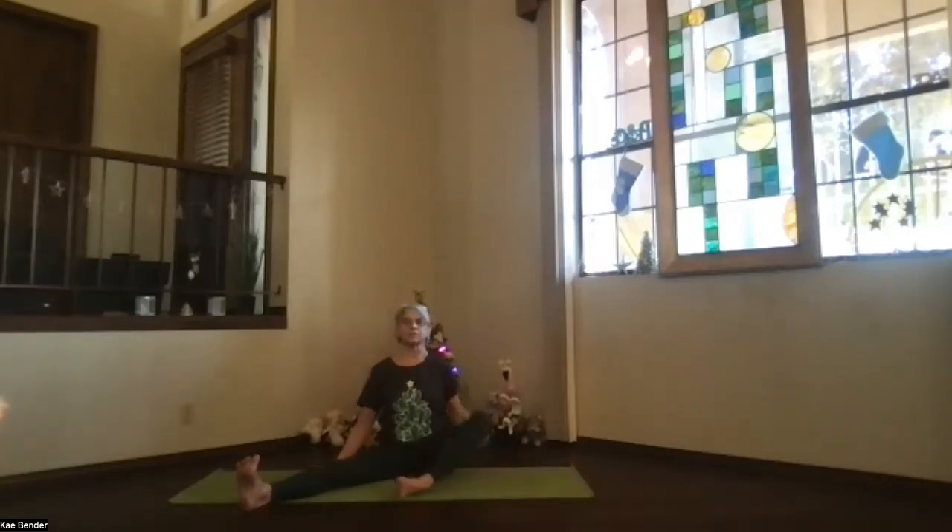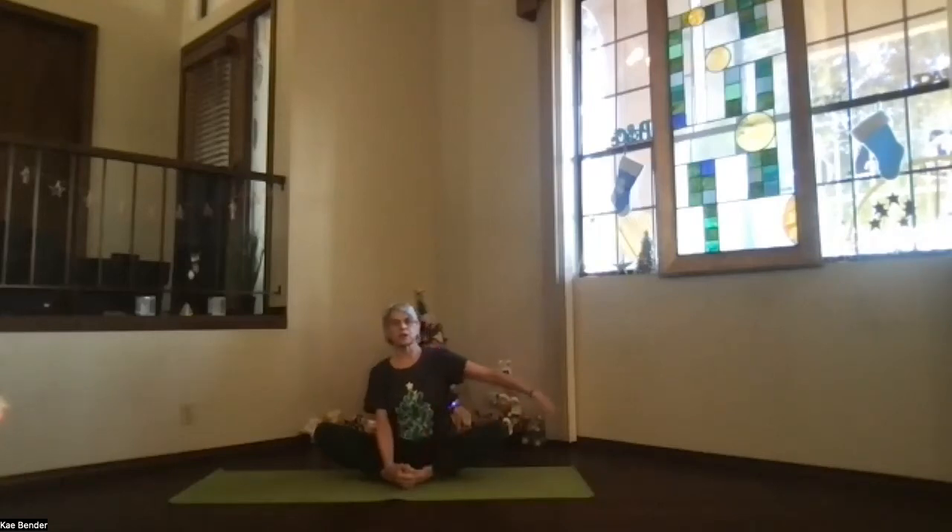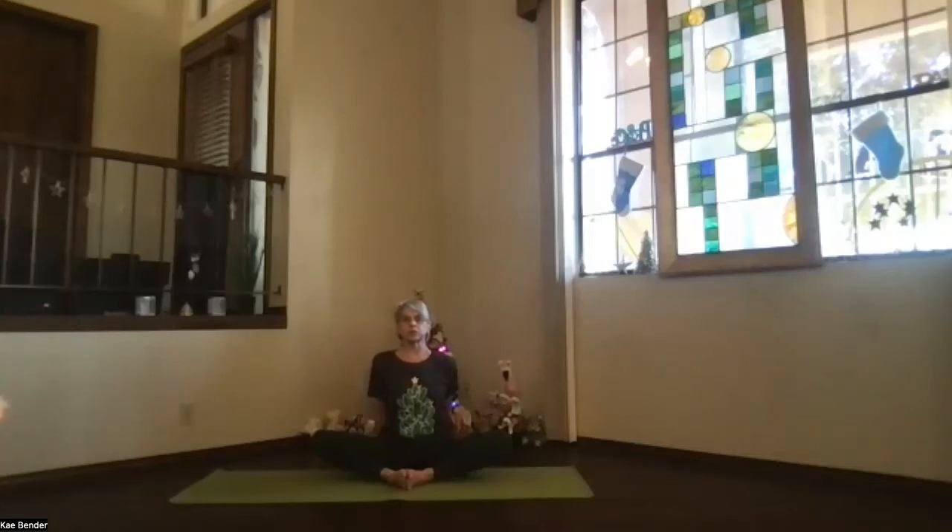Bend your knees and bring your feet in toward each other into butterfly position. Hold those heels in near you, let the knees come down in the direction of the floor as much as they want to today. Take a moment, lengthening up through your spine. Bring your hands behind you, fingertips down toward the floor or palms down if that works. Keep the shoulder blades down toward your waist. A little pressure into those hands or fingertips and see if that inner thigh releases a little bit more with the knees down. Take a moment and breathe, lift your heart a little higher. Everything nice and open as you relax.